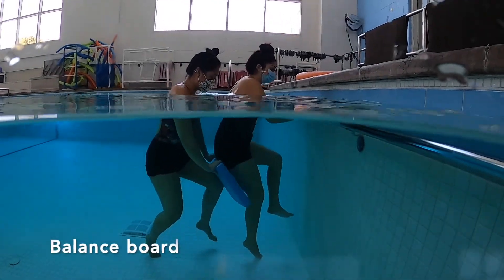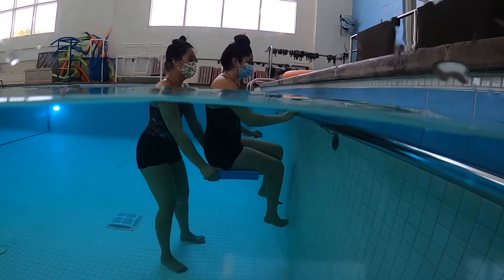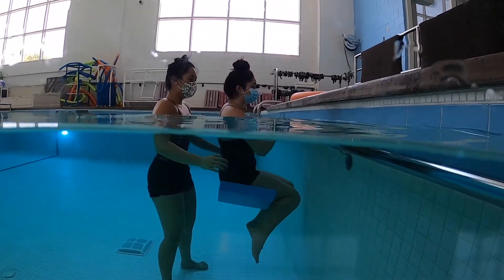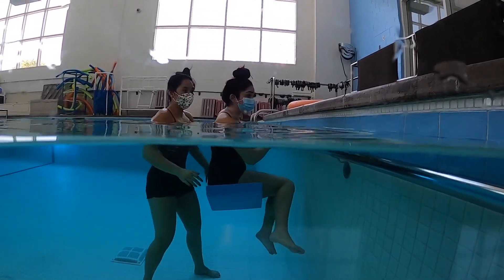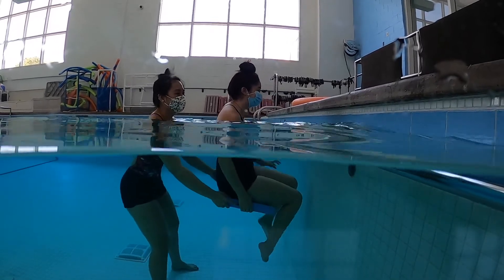When training balance and proprioception, it is ideal to set up in front of any railing for client safety. To set up the balance board, make sure the client is in front of the railing for support. Push the board underwater underneath the client and make sure they are safe and comfortable before proceeding.